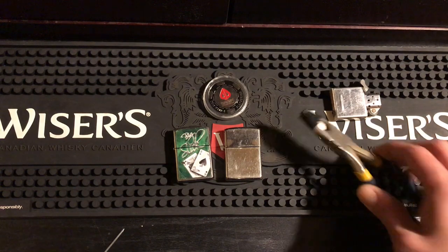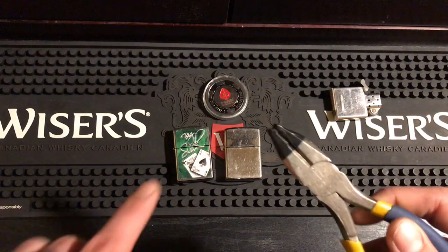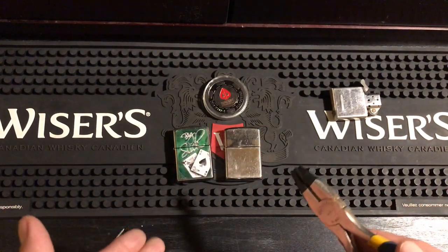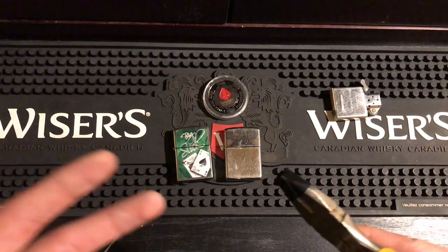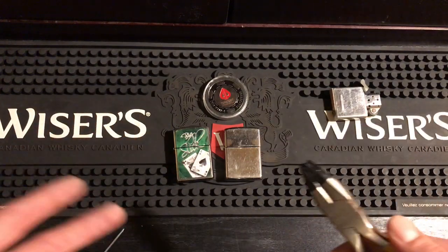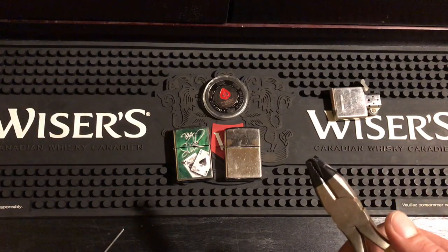The first thing we're going to talk about is the tool you're going to be using. A lot of people in the comments on my last video said you've got to put a piece of cloth in between, but I don't care if these hinges get scratched. I understand some of you might, especially if you're doing this on an antique Zippo, a collectible, or just one you don't want scratched up.